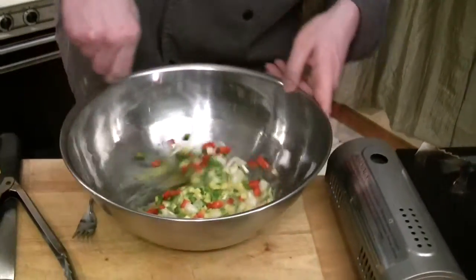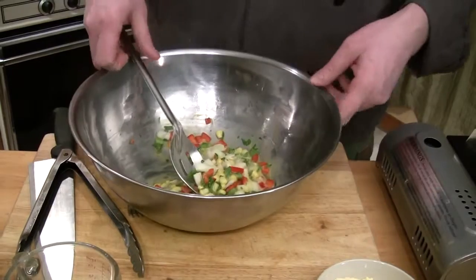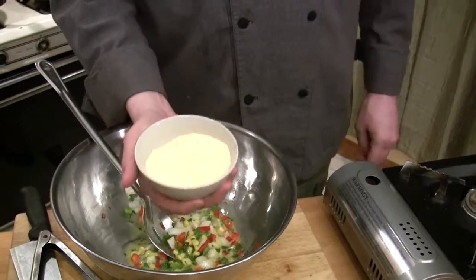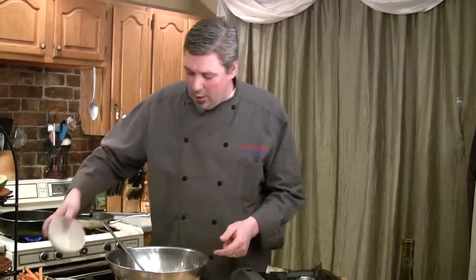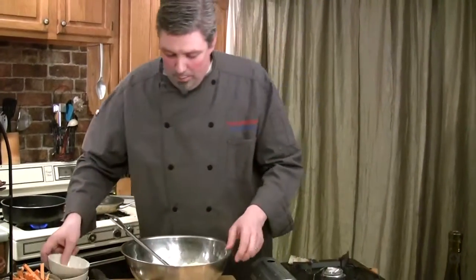I've got some buttermilk on standby — it's tricky because it's hard to tell exactly how much you'll need, so we're doing this one by eye. I've got about a cup and a half of self-rising cornmeal. You can get that at the grocery store; if you can't find it, add a teaspoon of baking soda to every cup of regular cornmeal — it's virtually the same thing. Same with self-rising flour. So one and a half cups of cornmeal, two cups of self-rising flour, and we're also adding a cup of granulated sugar. Mix that right in.